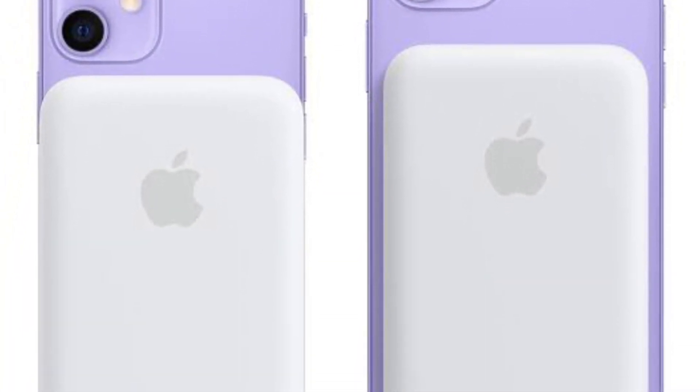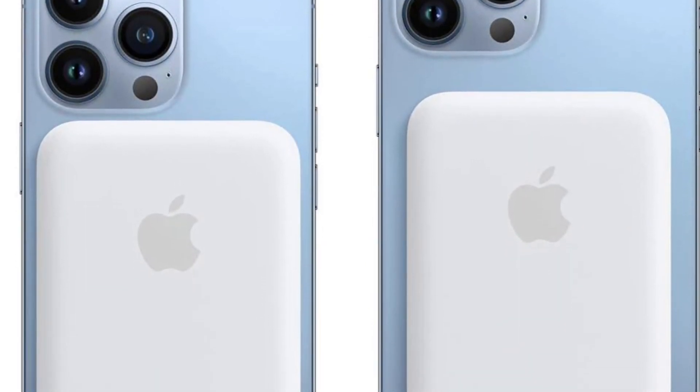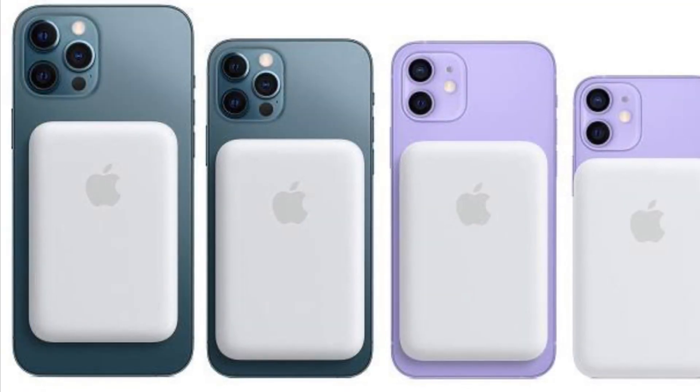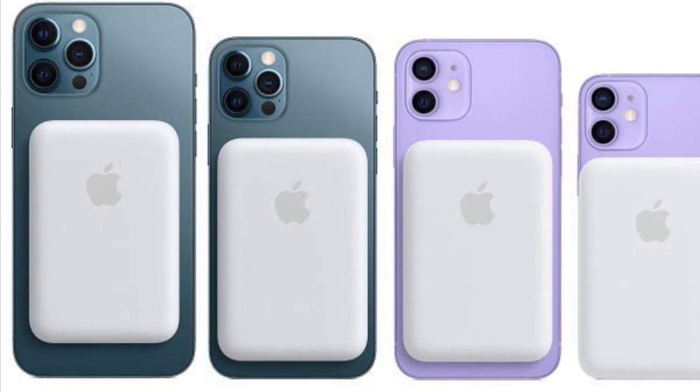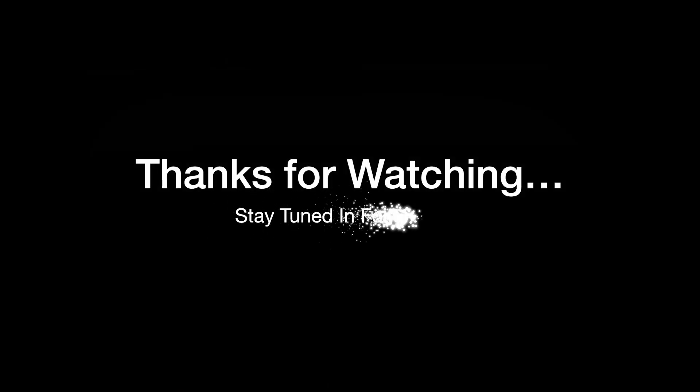That's how you can update your MagSafe battery pack firmware for faster charging. Now that you know how it works, make the most of it to power up your iPhone a lot faster. If you found this video helpful, do like and subscribe, and I'll see you in the next video with more handy tips. Until then, stay safe and have a great time, bye bye.